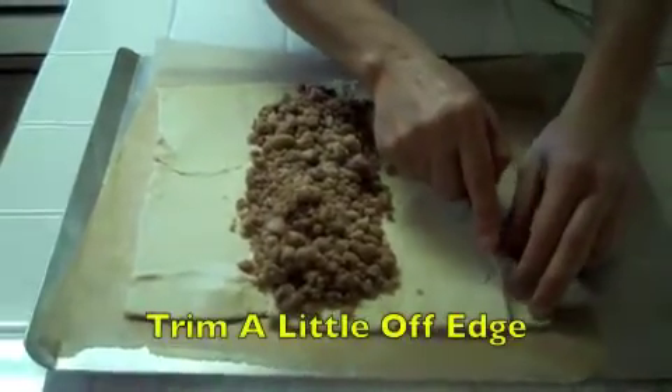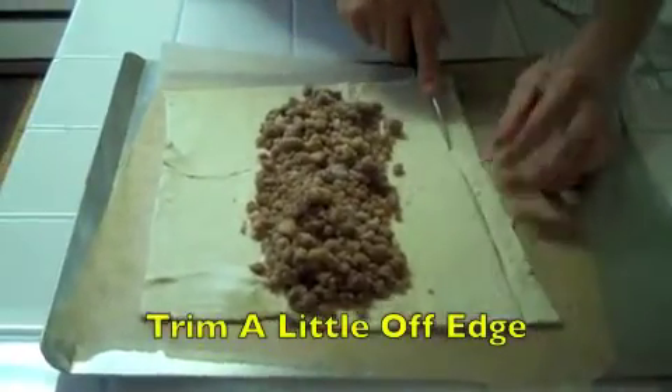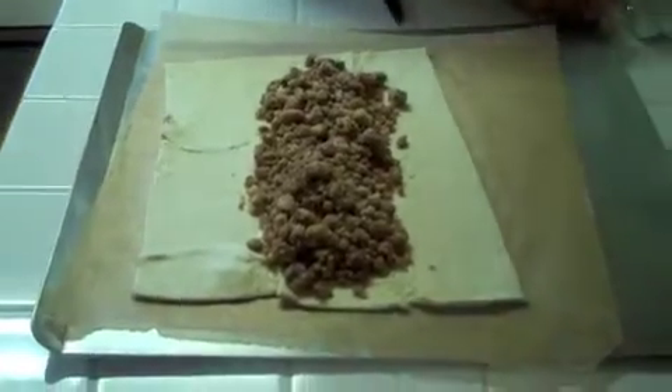I'm going to cut a little bit of the edge — I'll show you why later — so I'm going to save this strip here.